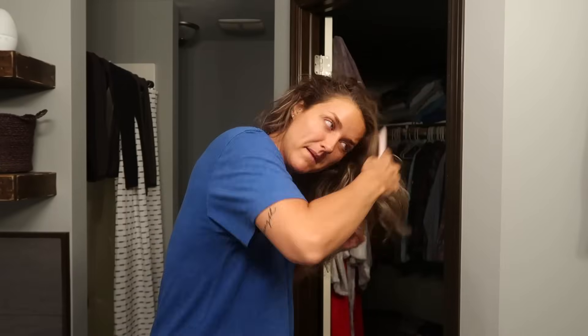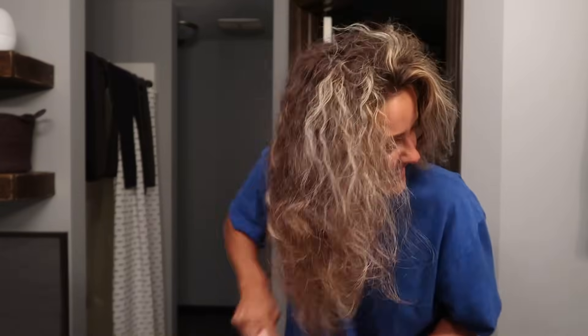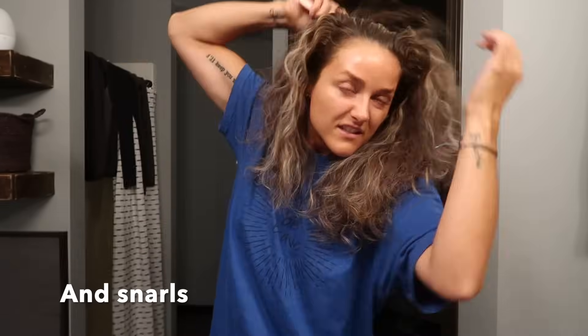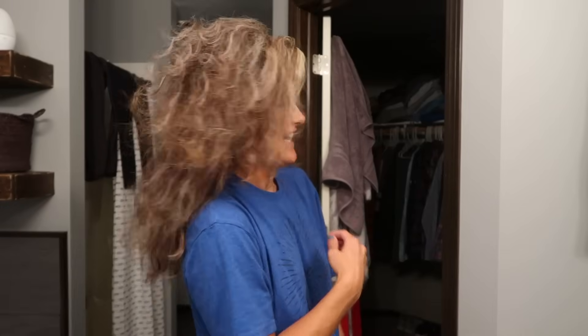Welcome back to another Curly Girl video. I'm showing you guys exactly what I do from beginning to end. I always start my curly hair routine by brushing out my curls. I love brushing out my hair — I personally have to get all of that dead hair out, so I brush it really, really well. It gets super crazy, as you guys can see. The frizz is real. I look so crazy, but that is what my hair looks like.